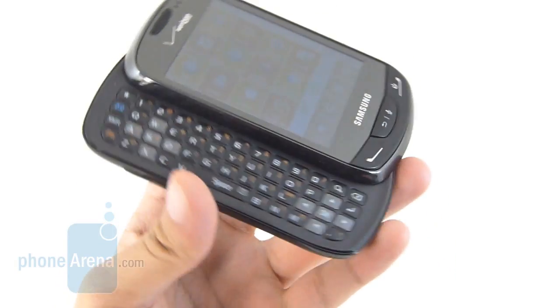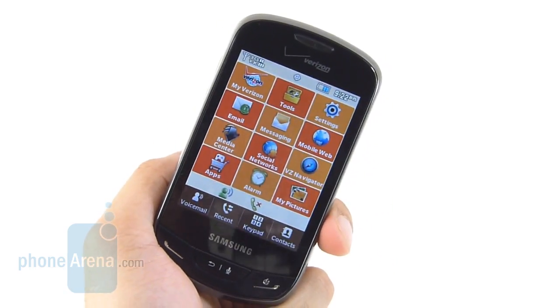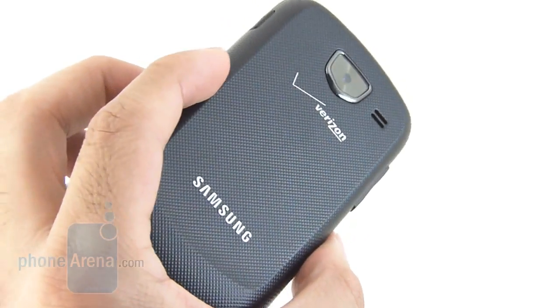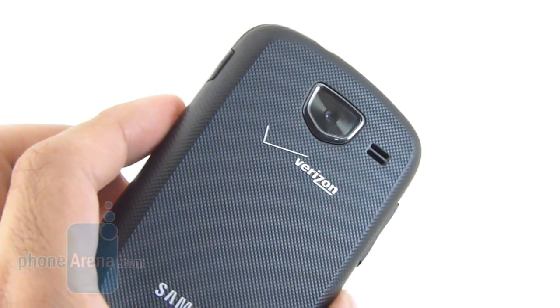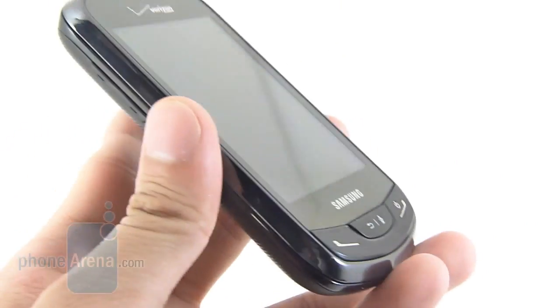It features a landscape-style QWERTY keyboard, but surprisingly enough, it's not a smartphone — it's in fact a feature phone. The handset's design is pretty forgettable, quite indicative of any feature phone out there. It does take some design cues from the Samsung Droid Charge because of the camera in the back. Besides that, it's pretty bland.